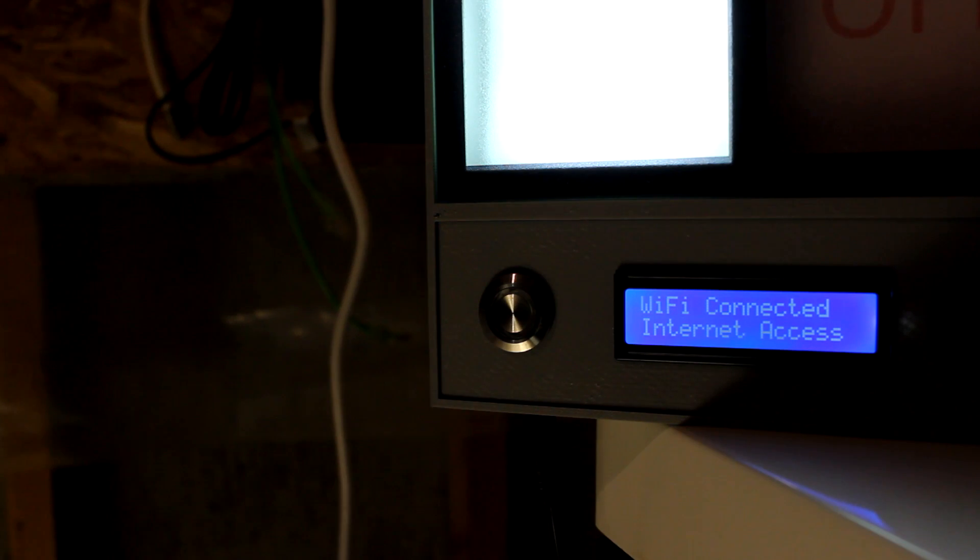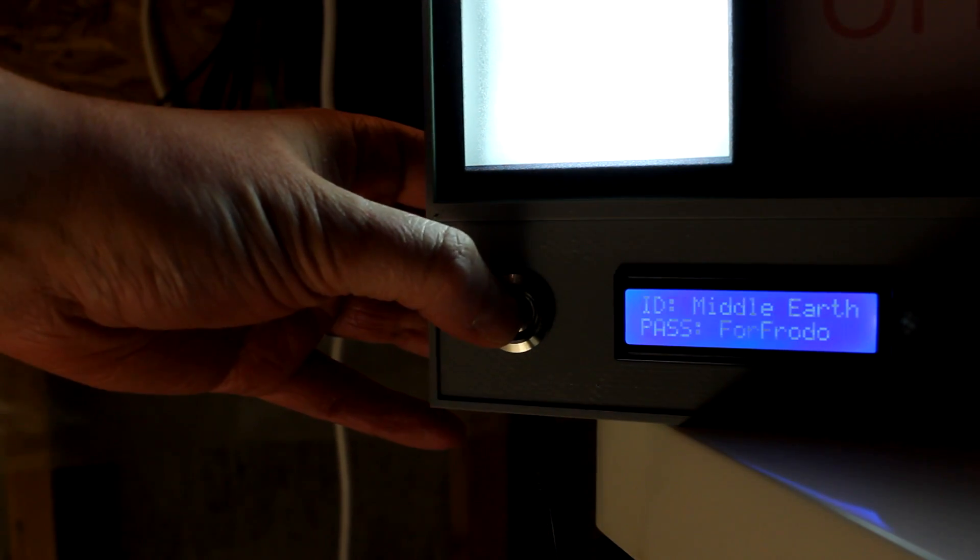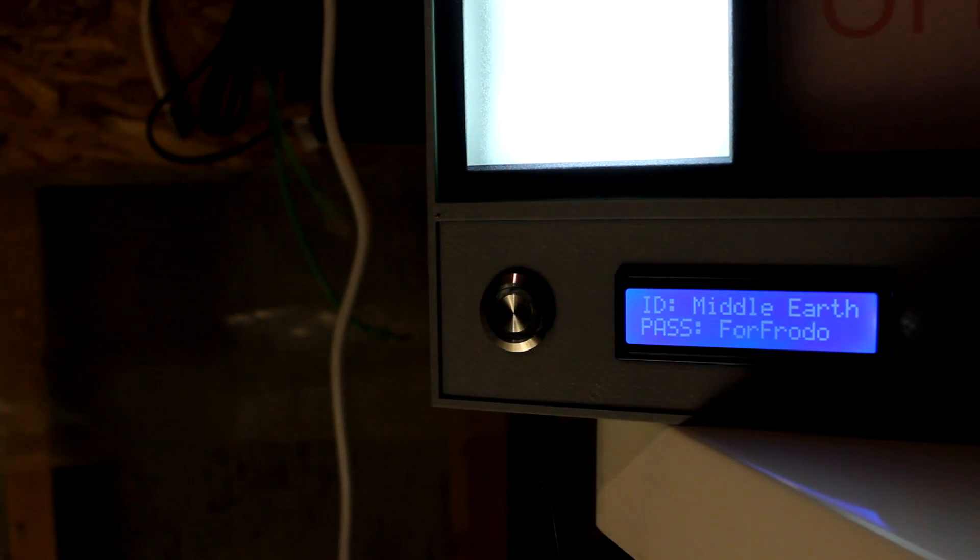Besides telling you whether or not your Wi-Fi is on, a button press also lists your Wi-Fi network name and passwords for guests to use.